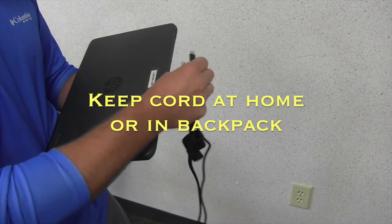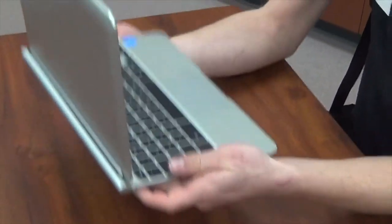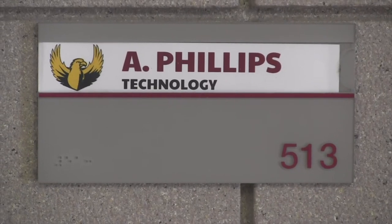Keep your charging cord at home or keep it in your backpack. Be careful in how you hold your Chromebook. Always hold it with two hands and never hold it by the screen — that's the way most screens get broken.